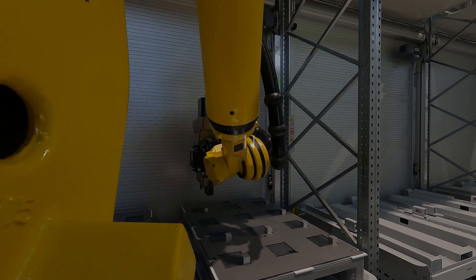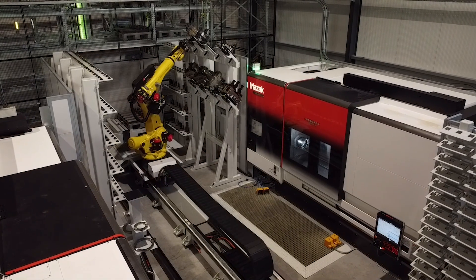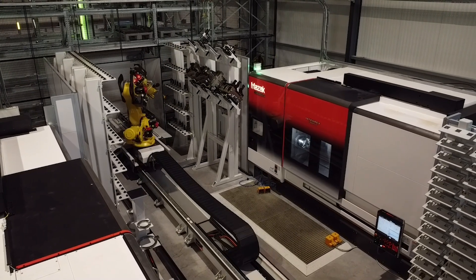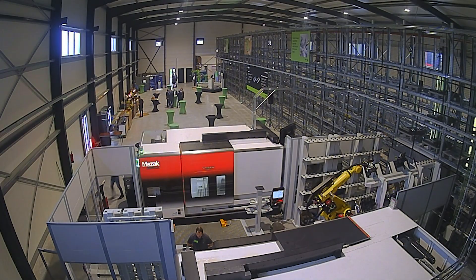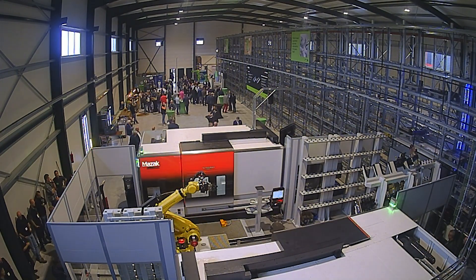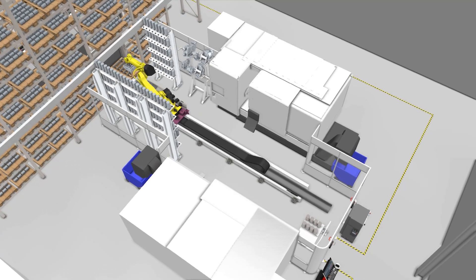Obviously it's not just a milling section — they have a turning section as well, with two Mazak Integrex machines, which are one of my favorite machines. They are just so cool, and I really wish I would have got to use one at one point, but never say never — we may get there one day.